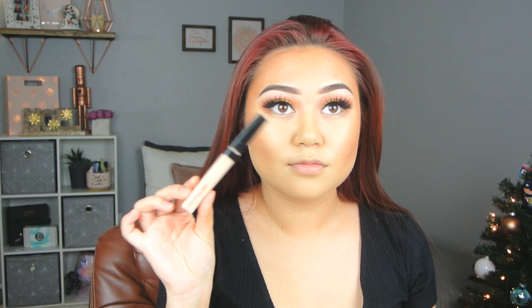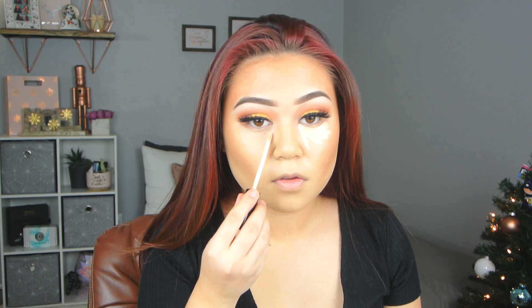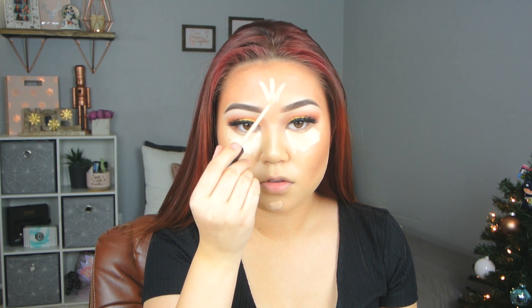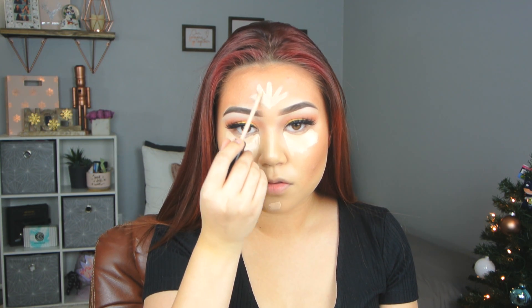And then we're going to go in with my Maybelline Fit Me for underneath the eyes. We're going to conceal and highlight — obviously right underneath the eyes to get rid of the dark circles. And then of course we have to do the chin, the bridge of the nose, and the forehead as always. Just make a little star or plant — whatever the heck I'm doing here. And then of course blend all of that out into the rest of your makeup.